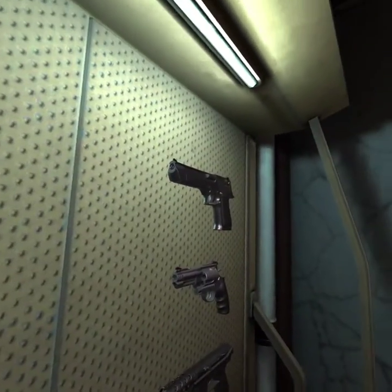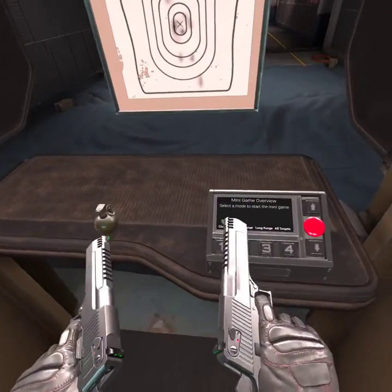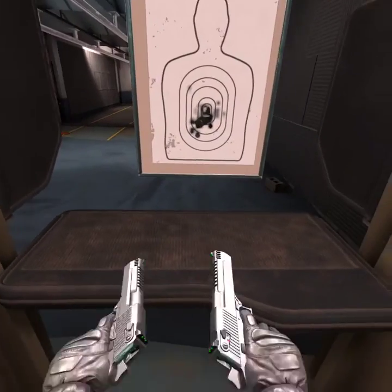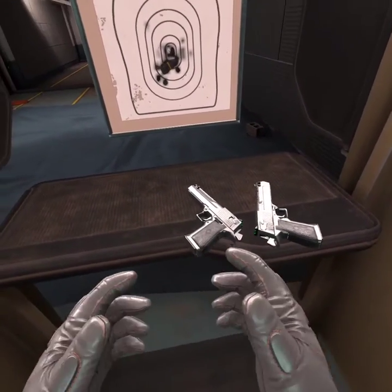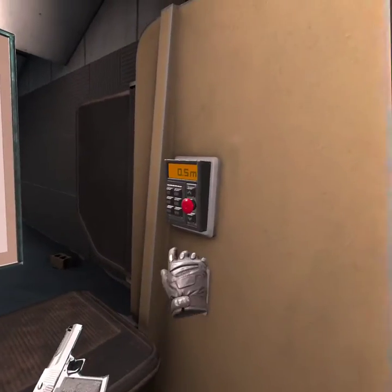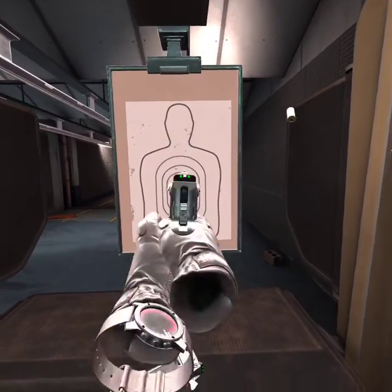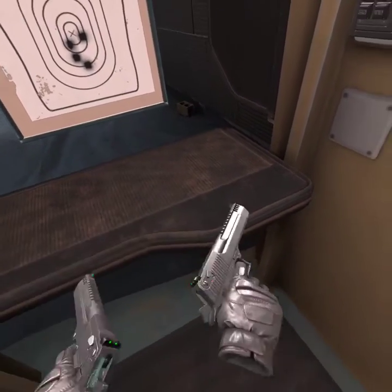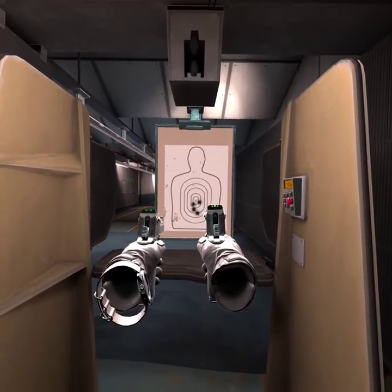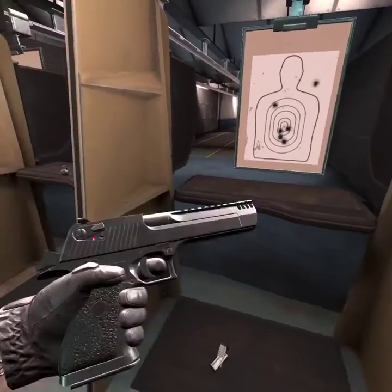Now, let's go with Deagles this time. The IMI Desert Eagle is a 50 AE — or if you don't speak gun language, 50 Action Express. It is a pistol with a 50 cartridge. One-handing a Deagle is not accurate at all. Two-handing a Deagle — at least you can know where you're aiming. You have to not be too close, because it hits you in the face. This is a very powerful weapon.